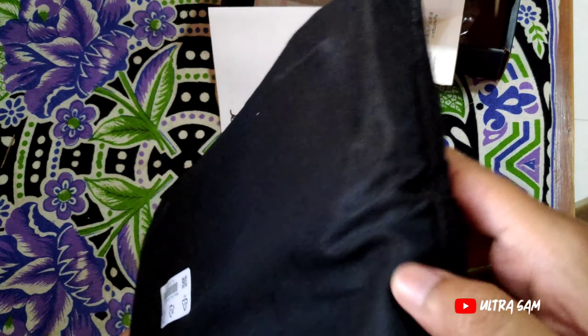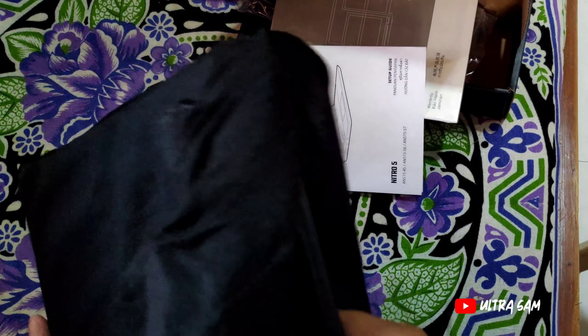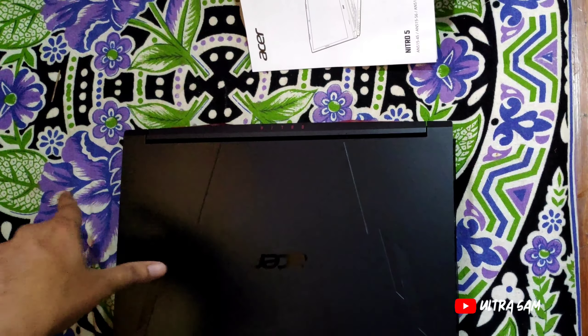एक simple cotton जैसी bag भी दी है — पतली है पर scratches से protection के लिए ठीक है। मैं इसे open करता हूँ — आप देख सकते हो laptop अंदर है। बहुत ही जबरदस्त laptop है, black color का Acer Nitro 5।